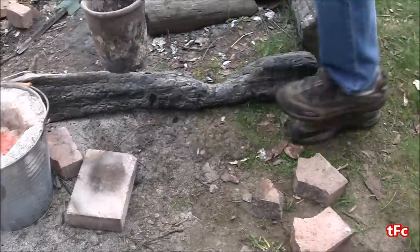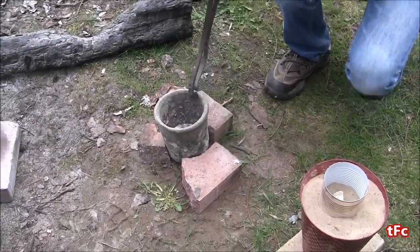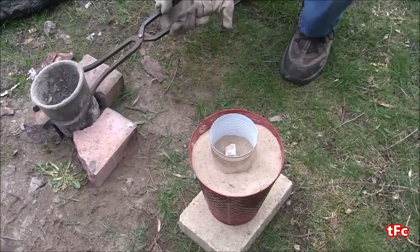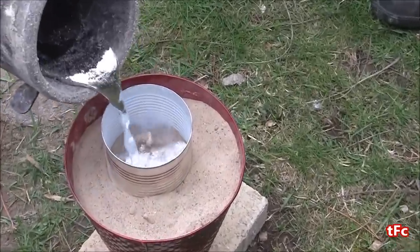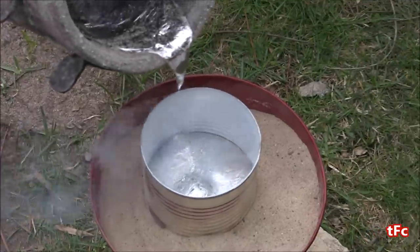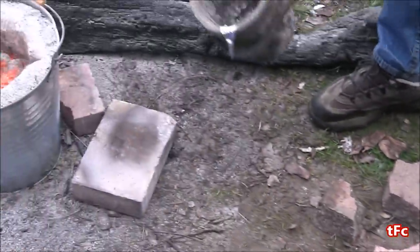Alright I'm going to take the crucible out, set it down, and start pouring. Here we go. I hope that worked and I'll let it cool for maybe 5 minutes and check on it when it is cooled.